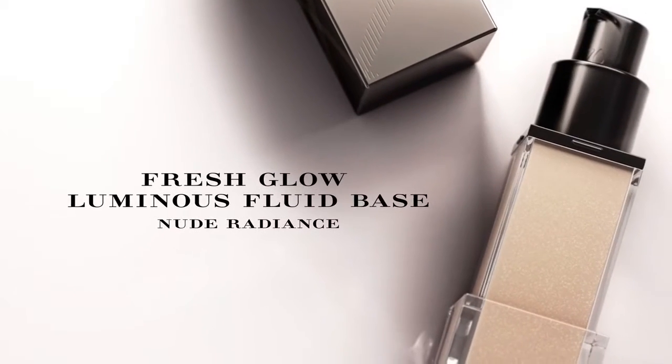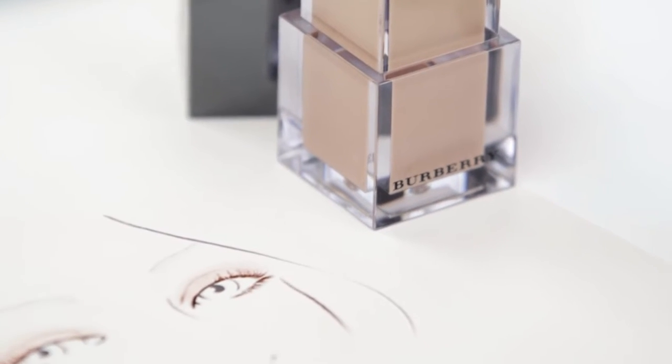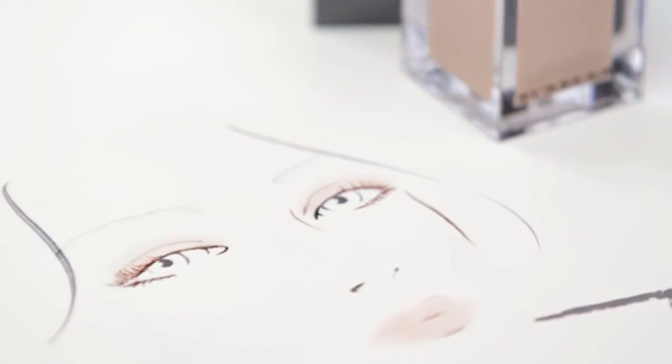Today I'm going to show you how to use the Fresh Glow Illuminizing Fluid Base, a multi-use illuminator. A natural glowing skin is at the core of the Burberry philosophy. Creating a perfect glow is key for us. This probably makes everyone's skin look radiant with a healthy glow — a must-have for me, and I know it's going to be for you.